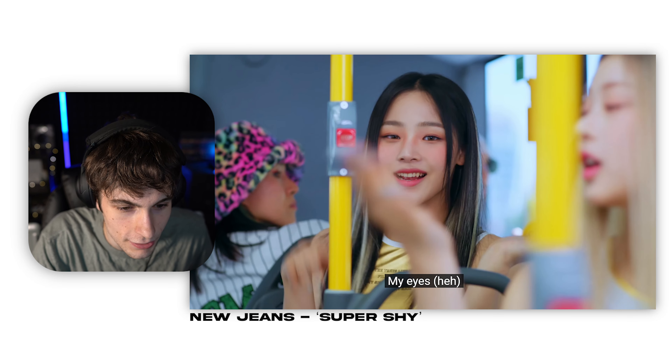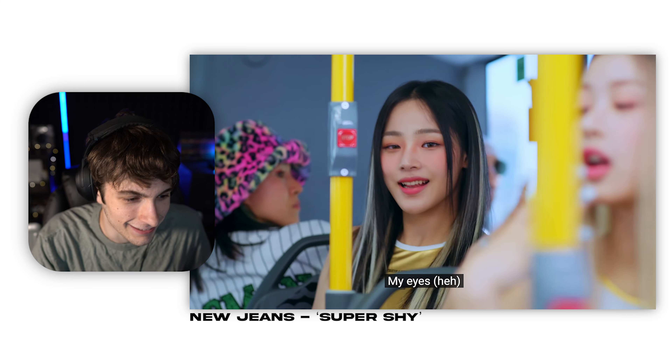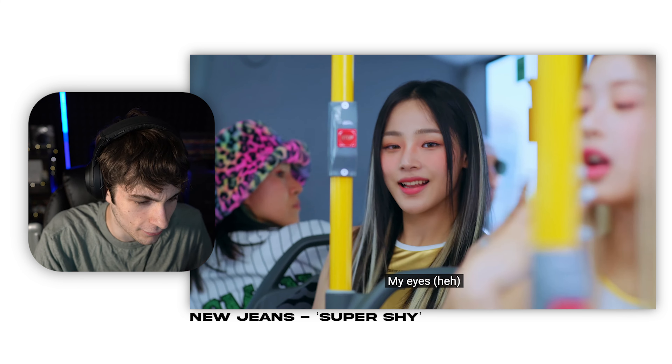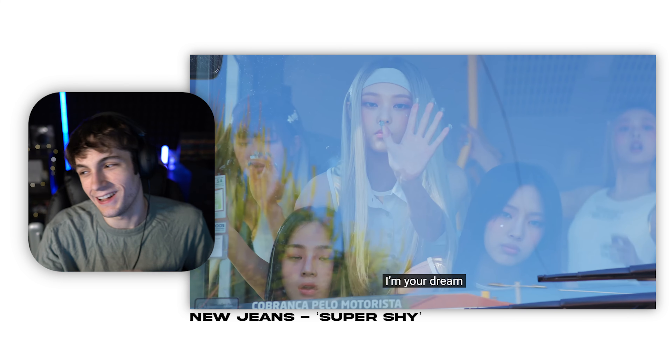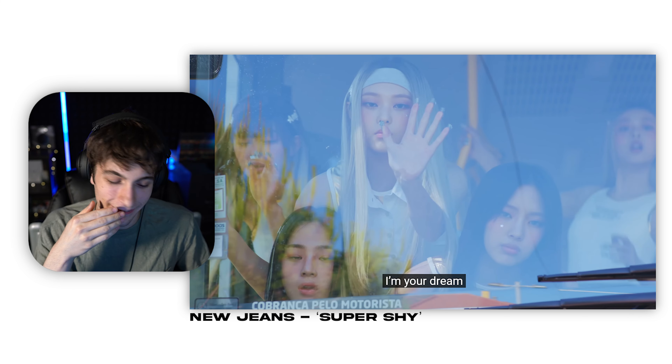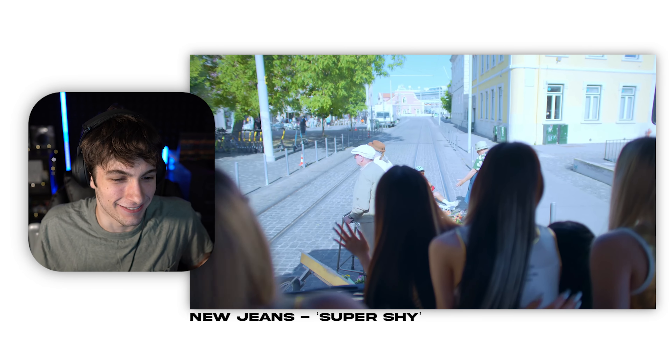Their camera looks — dude, who is color correcting these shots? Oh my god. Look at the lady on the side, she's like 'what are we doing here?' That's the worst thing — I'm not trying to be mean — but it's the worst thing when people are walking in front of your car and they take forever. I hate that so much, I know that's mean.